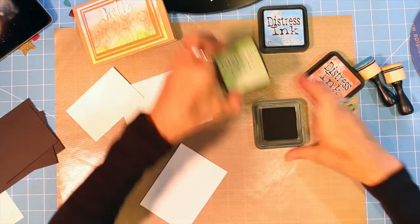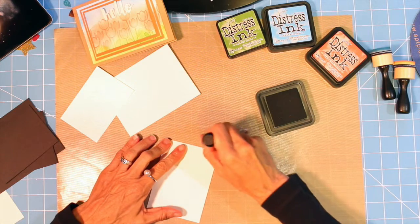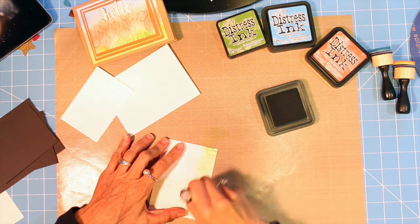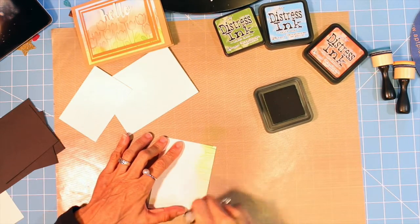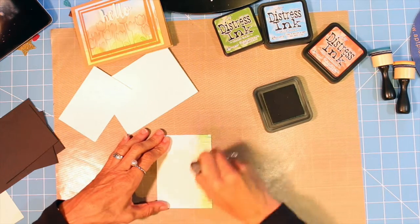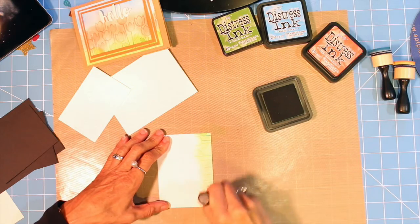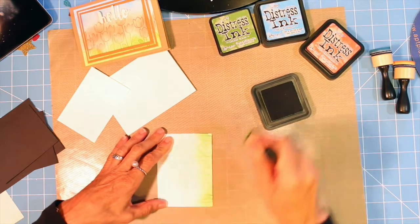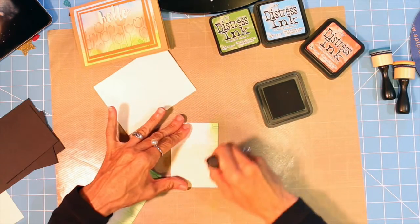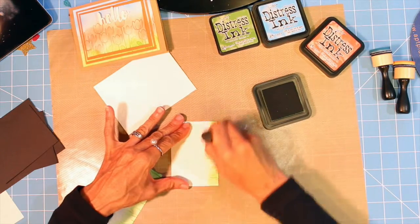I'm going to start with green and start off the mat, just doing the bottom part of the stems. You can do it as light or as dark as you like. Not that much of each of the individual cards is going to show through — I'm going to do all of them. When we get them all layered and stacked you'll only see pieces of them.